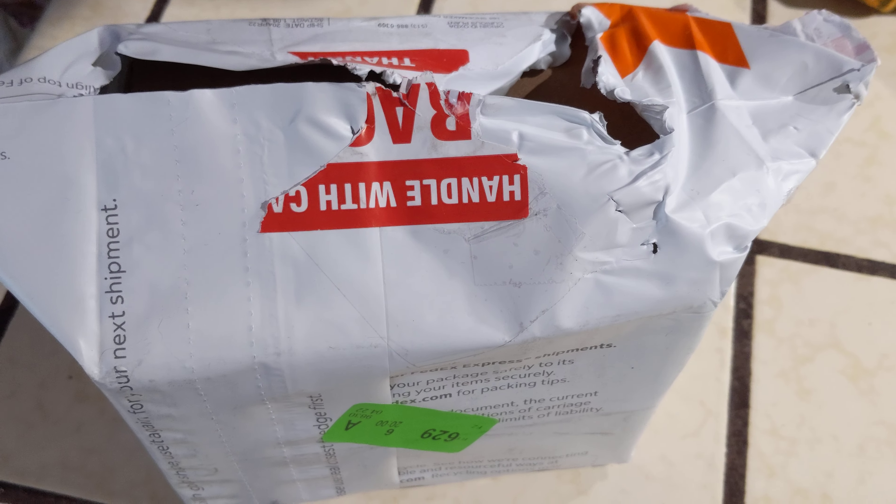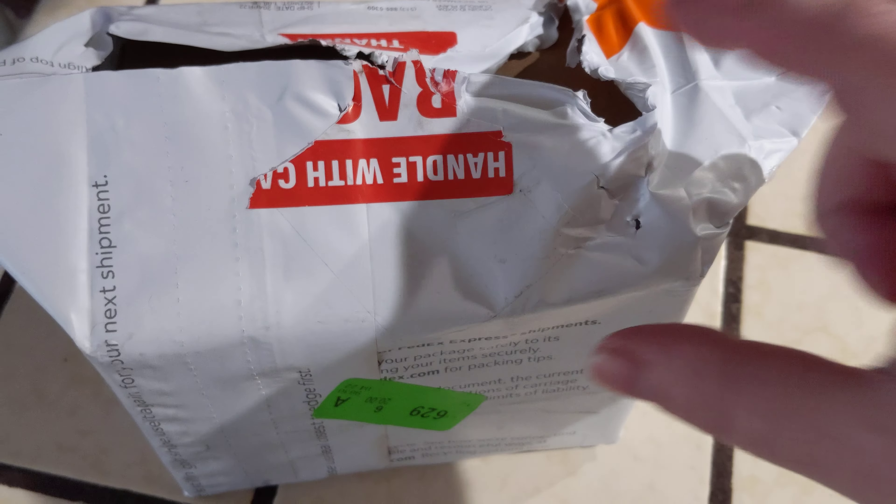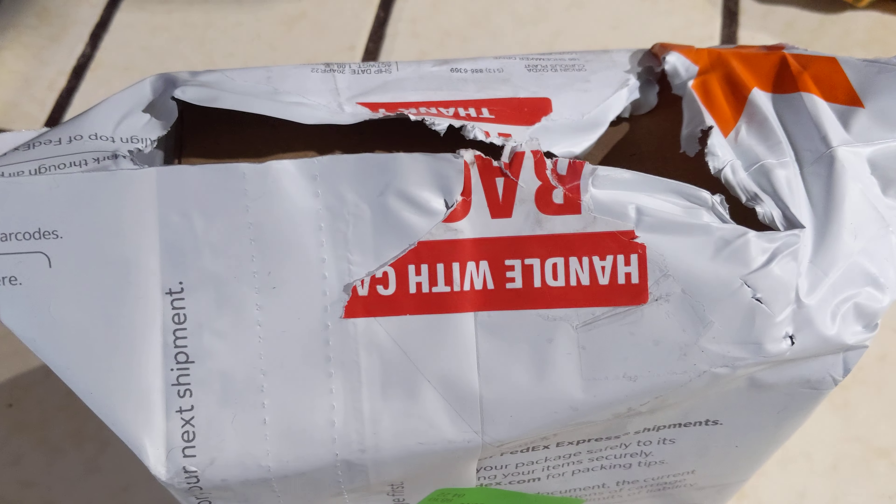Hello everyone, this is Wise Exotics. This is our new plant unboxing I'm going to do. It's from CuriousPlants.com.